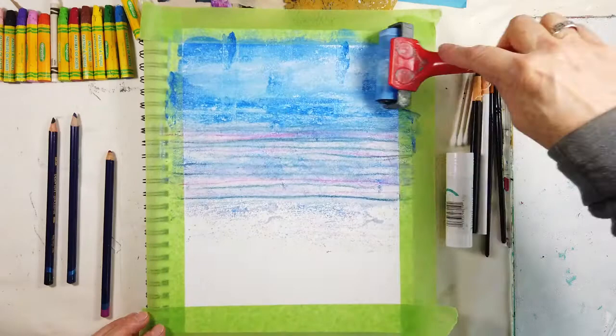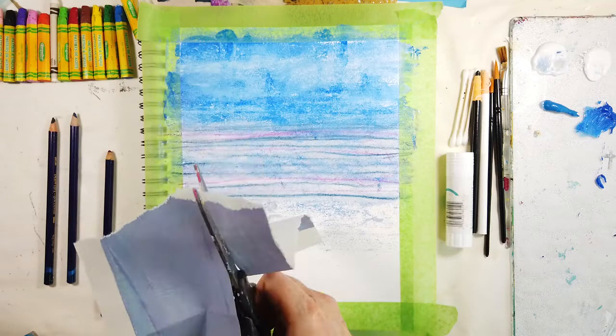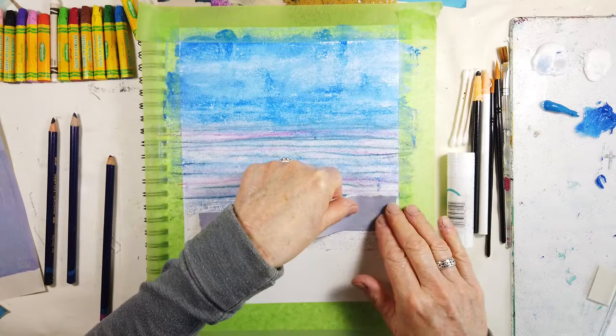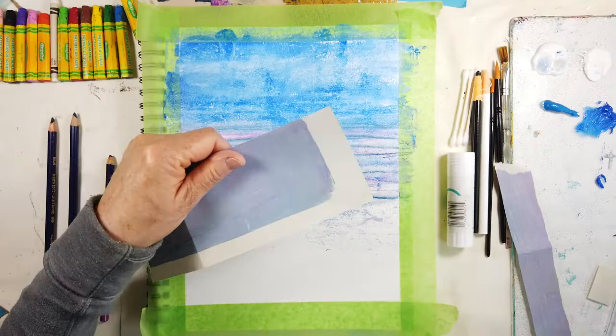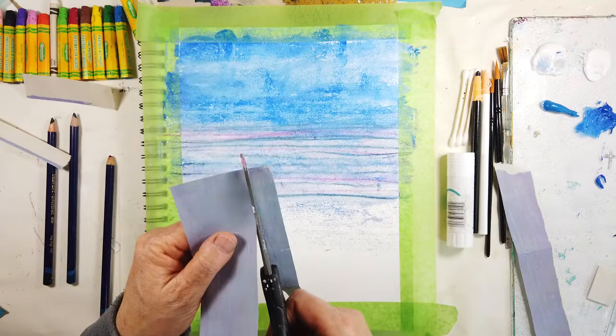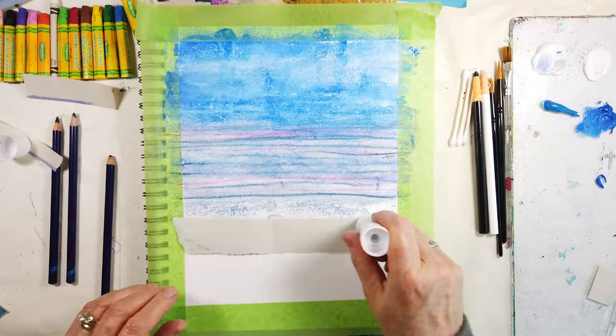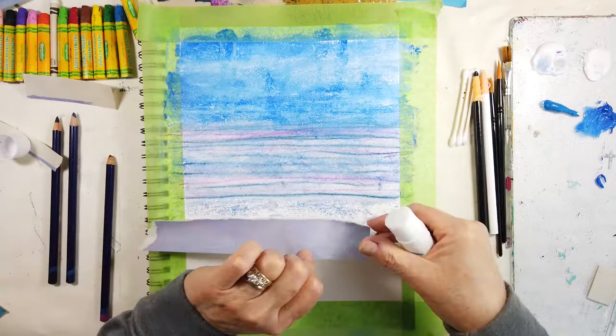Sometimes the paint likes to get underneath that tape, which isn't a big deal — it doesn't go very far in. You just have to make sure your edges are sealed. This is another collage piece I've made with my jelly plate, experimenting with different mauves and violets. The annoying thing is when your jelly plate is only a certain size and your paper is larger, you get that edge you need to trim. I might purchase a larger jelly plate — I think they come nine by twelve.